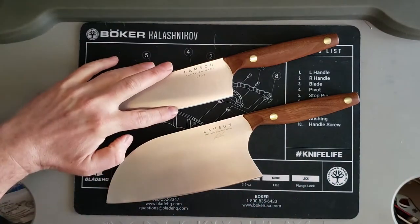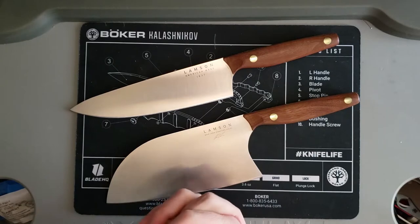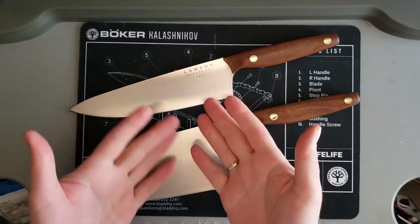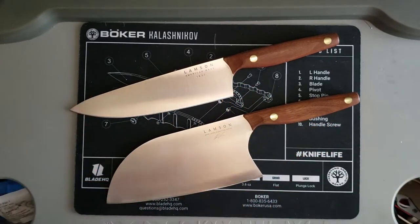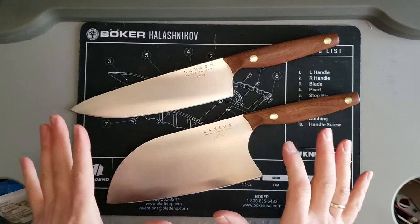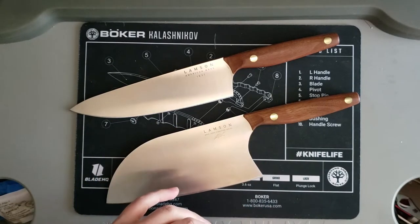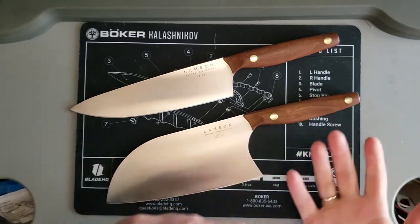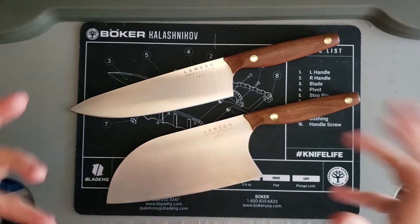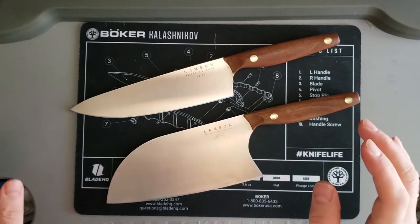I got this cleaver for myself, and this other one is going to be a souvenir gift for a friend. I bought it specifically because it's from Massachusetts — a nice gift from where I am. Let's take a closer look at some of the features, and then I'll tell you what I like and don't like. I'll make it quick.